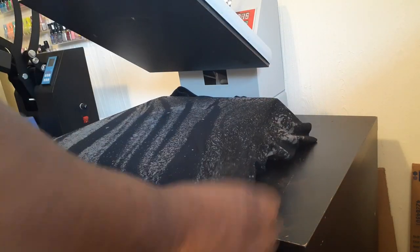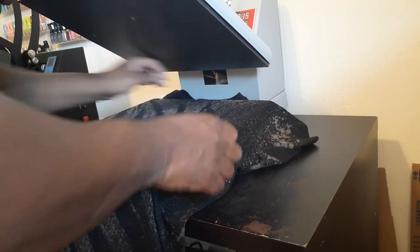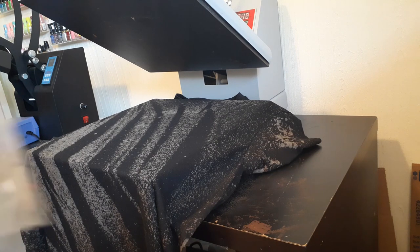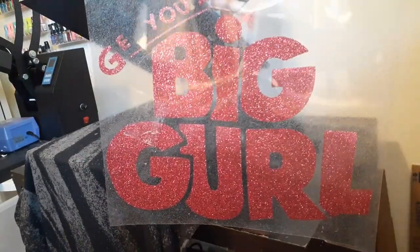Let's get this on here. If y'all want to see how we got that design like that, just leave a comment and we'll make a video on how to do the bleach design. You can get some really unique designs.